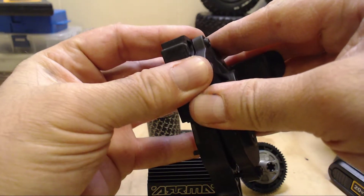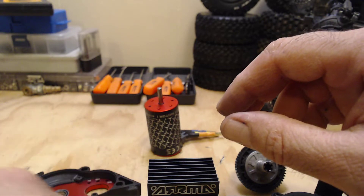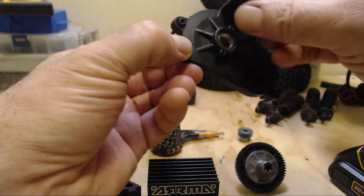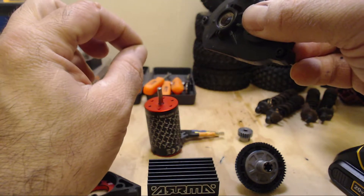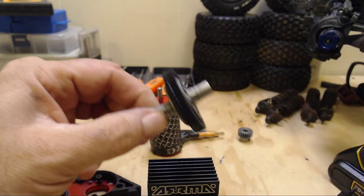I was wondering if anybody out there had a fix for it — as far as maybe putting a thin line of silicone or caulk around the outside edge just as it sits in the chassis itself, right on that outer edge there, and then just peeling it back off every time.